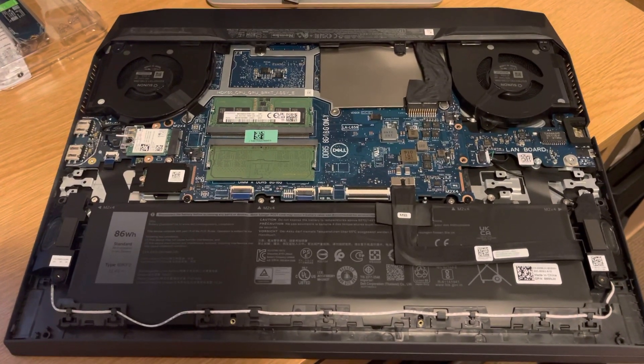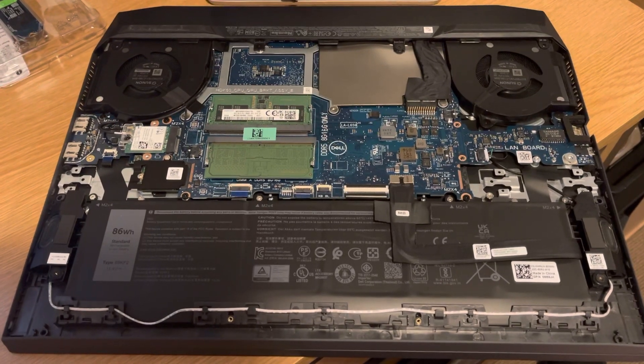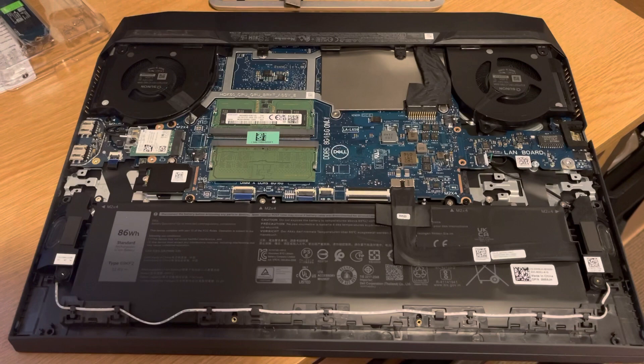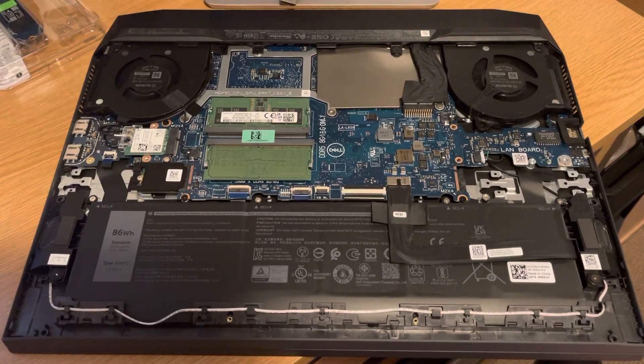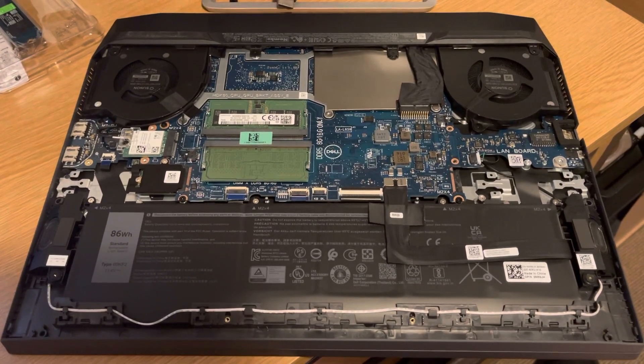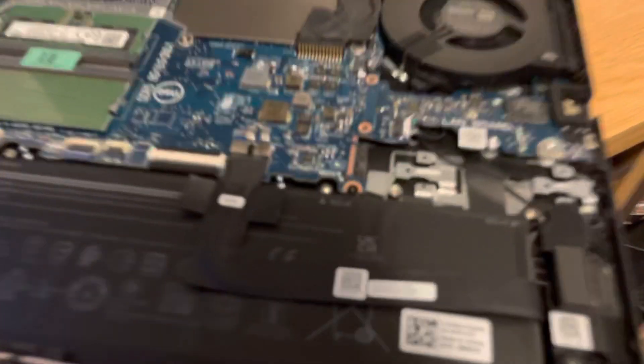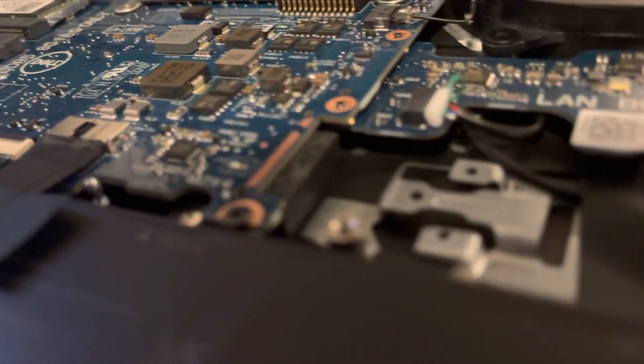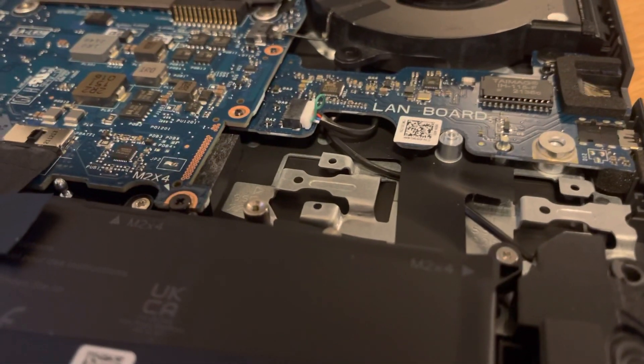If anybody else has got a Dell G15 5520 machine — this is the Alder Lake 12700, 3060 graphics, purchased March 2022 — you're going to run into a problem. As soon as you try to install a second drive, there isn't a slot.